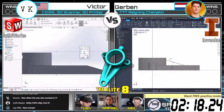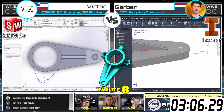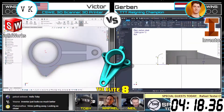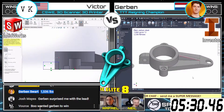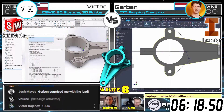Interestingly, they're both now creating that kind of angled support — Victor on the left using SolidWorks, Gerbin on the right using Inventor. There's a lot going on with this part, a number of different ways you can attack it. Do you go for that kind of angled bottom bit to get that out of the way first?